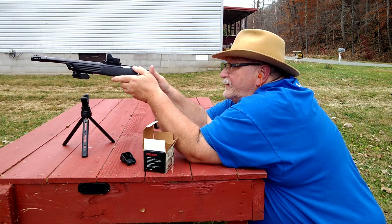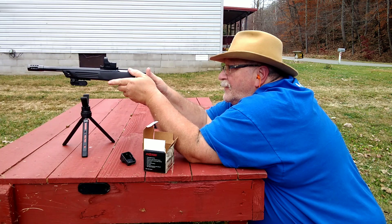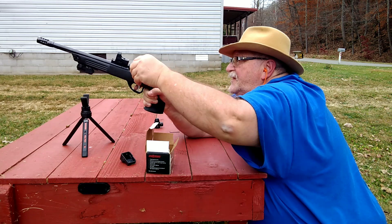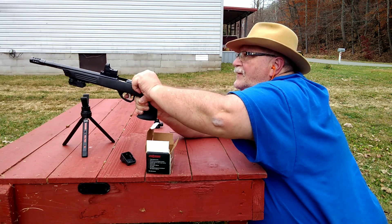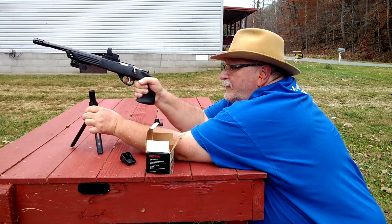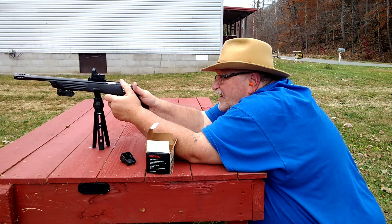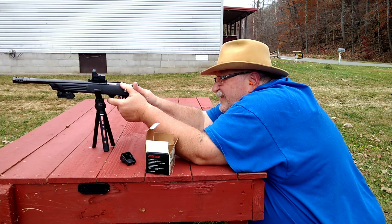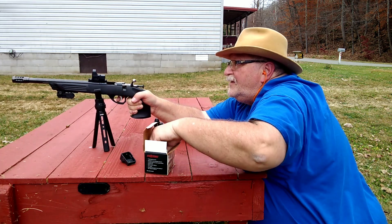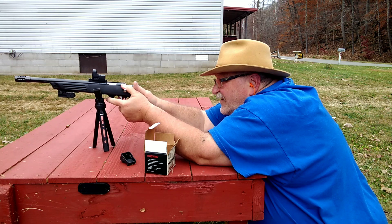There's one. Missed him, but he's still sitting right there. There he is. Missed him. Missed him. Missed him.